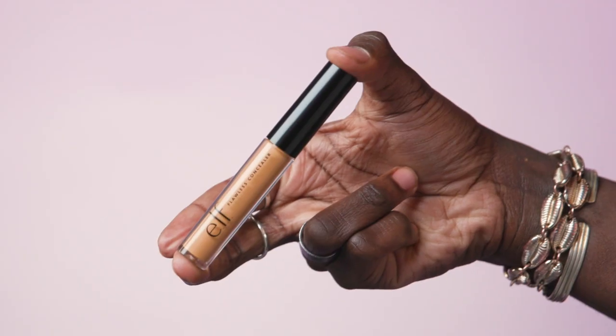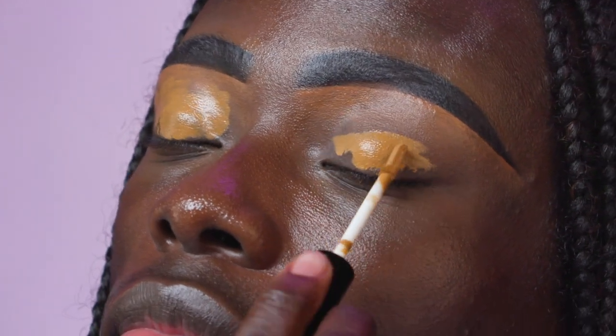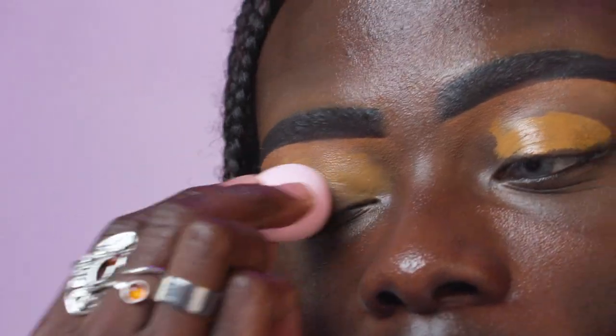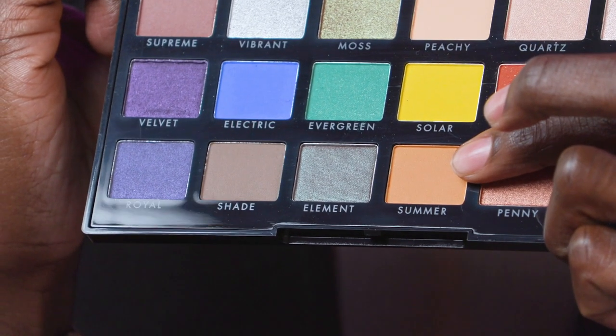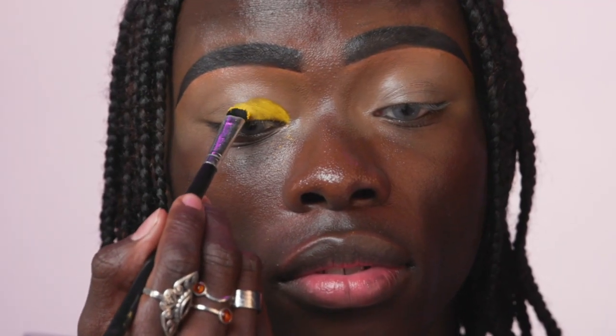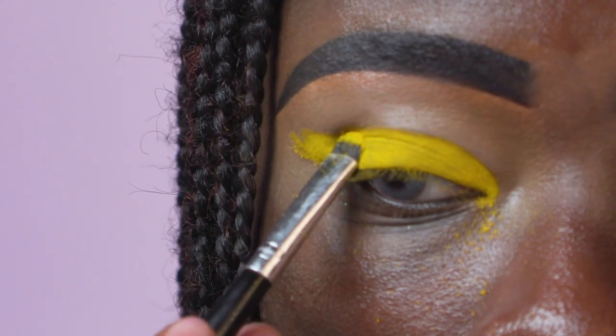Next, for my eyeshadow base, I'm going to go in with Deep Olive and place that all over the lid. Taking the mini sponge, I'm going to blend all of that out. Now it's time to move on to eyeshadow — I'm going to be using the 18 Hit Wonders palette, dipping into this yellow shade called Solar. Taking a flat brush, I'm going to pack that shade onto the lid, creating a wing shape. Sometimes it can be really difficult to get a nicely pigmented yellow, but this one is amazing and gives you a really nice pop of colour. I'm going to go ahead and wing it out.